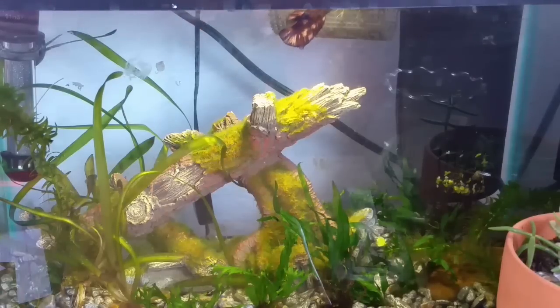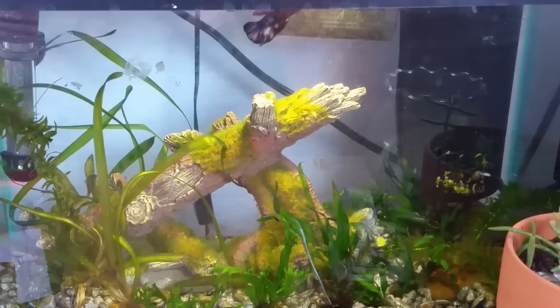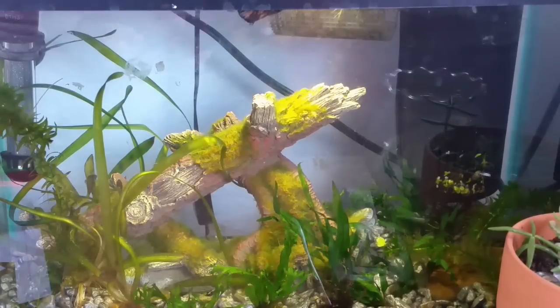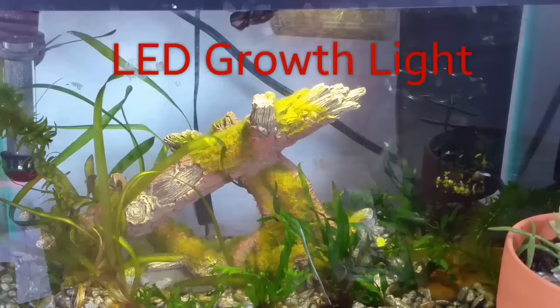Let's just get on with this video. So the first tip I have is that LED growth lights, I found, seem to work the best. These could be lights that go inside of the tank or can sit on the top. I've just found that those work the best. So if you are looking for an easy aquarium plant light, look into LED growth lights.